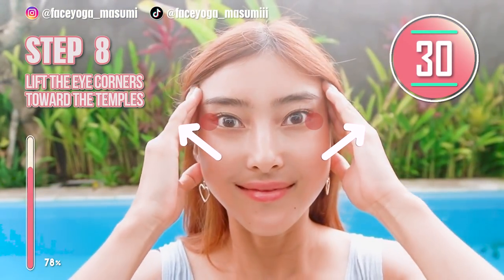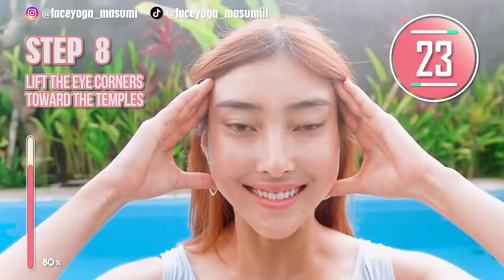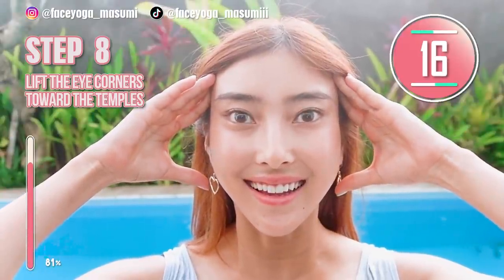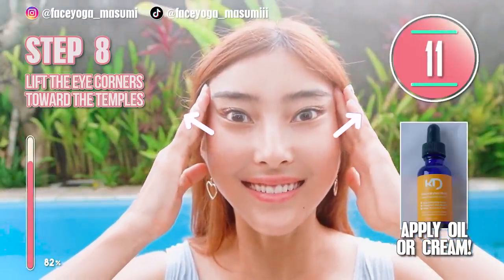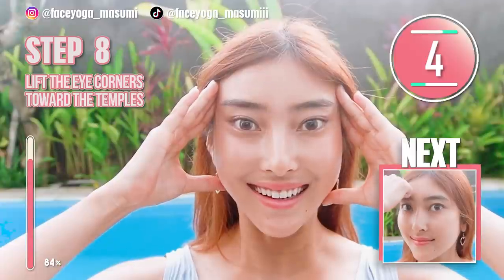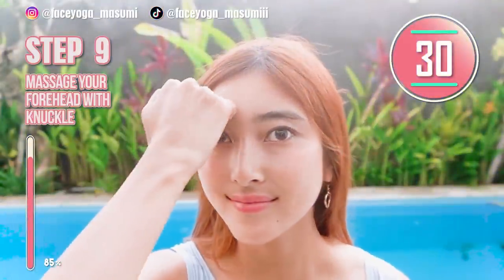Using your fingertips of index and middle fingers, try to lift up the outer eye corners towards the temple and hold this movement. Relax your face, relax your shoulders, and take a breath through your nose. If you are concerned about sensitive and dry skin, please apply oil cream around the eye area. Oh my god, so good! How do you like it, everyone?